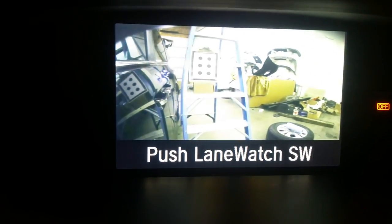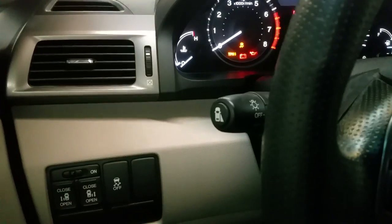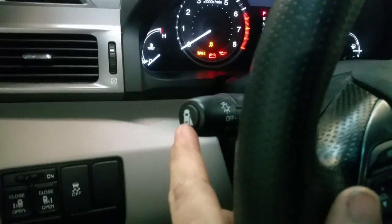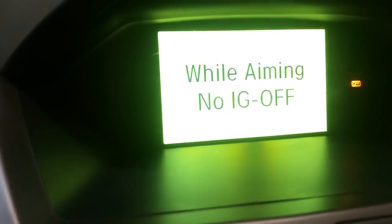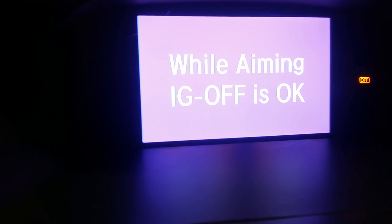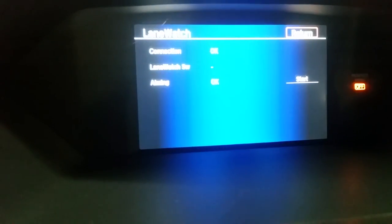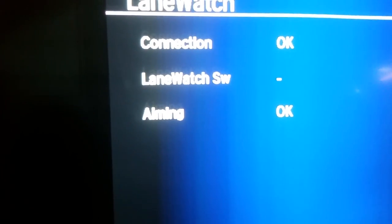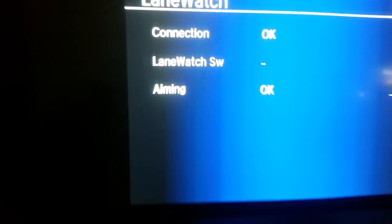It says 'push lane watch switch,' which is right on this side where your lights and everything are — there is a lane watch switch. You press that and you hold it, and what is going to show is 'while aiming, no ignition off.' As you can see, while aiming ignition off is okay. So that just aimed my camera — it says aiming okay. That just went ahead and programmed my passenger side mirror.